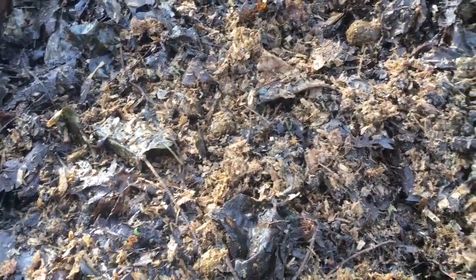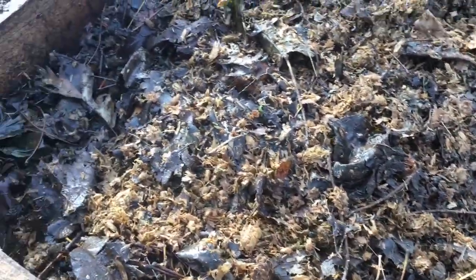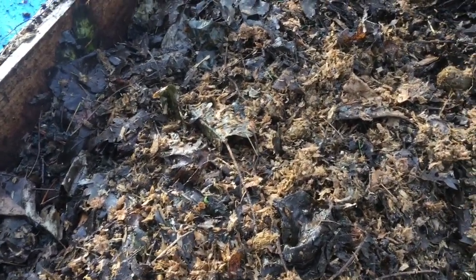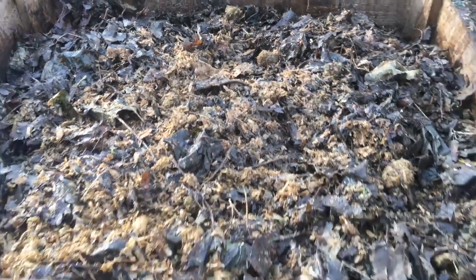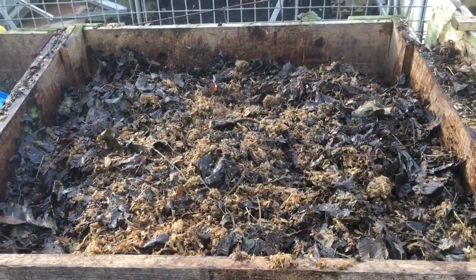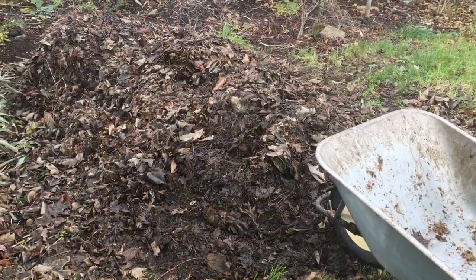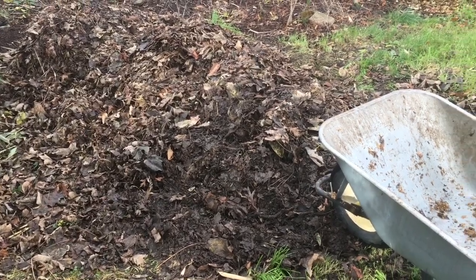I read an article today about how you shouldn't start sentences with 'so,' and then I noticed that pretty much every sentence I start on these videos begins with 'so' — I will try to improve on that. I need another barrow load because there's a lot more to fill in. This is the leaf pile I'm taking from at the moment.